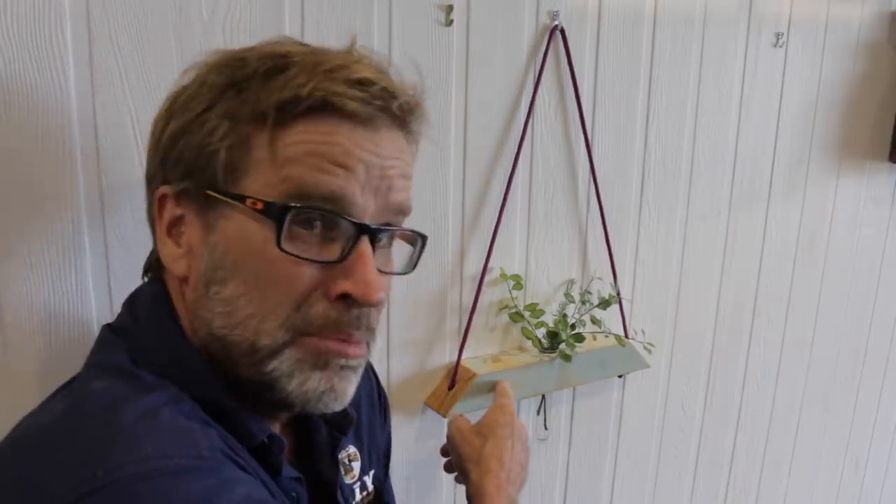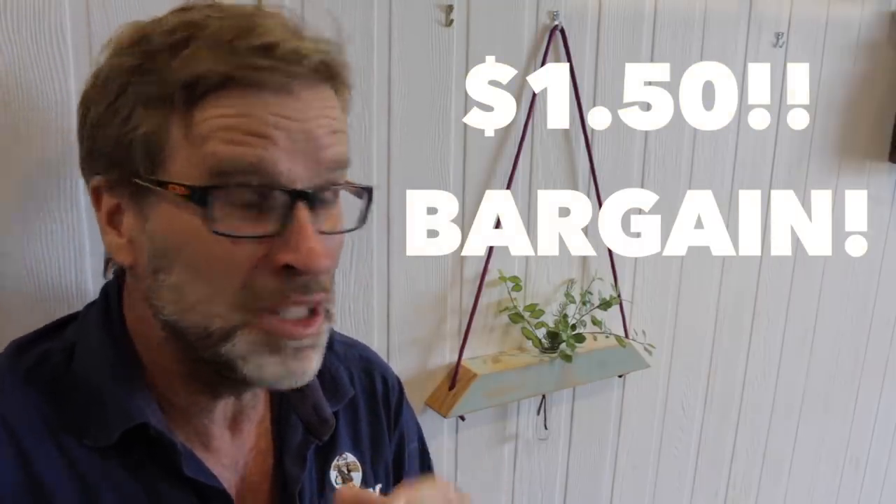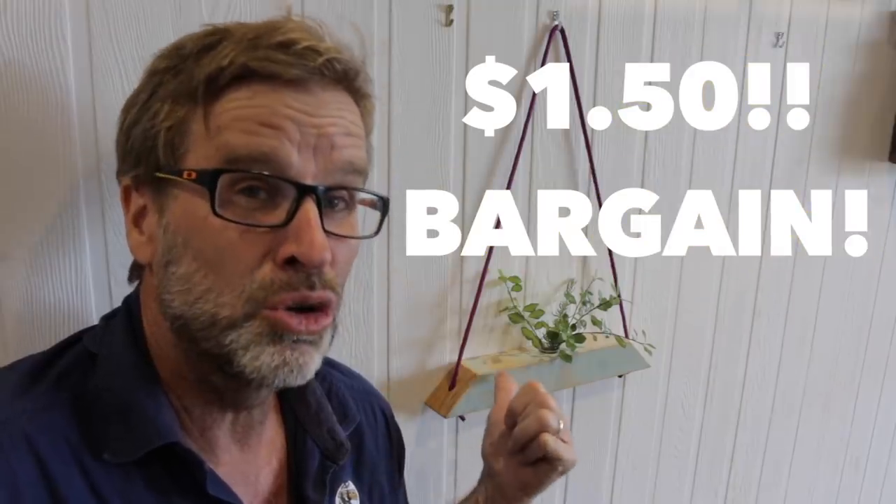How much did it cost? The timber or the wood? Zero. Test tube — 50 cents. The rope — 50 cents. And for that skerrick of varnish I'd say about 50 cents. So for $1.50, you've got yourself a pretty cool item. Good stuff.